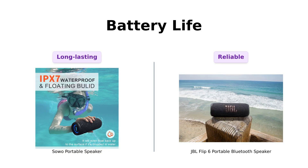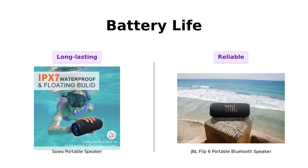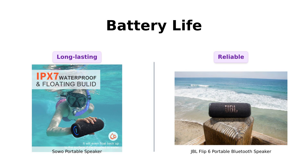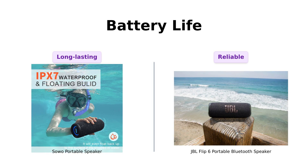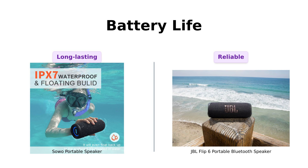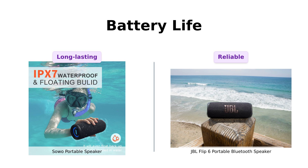Now let's talk battery life. The Soho boasts a whopping 16 hours of playtime, with reviewers highlighting its impressive longevity and quick recharge capabilities. Reviewers appreciate that it can be recharged over 1,000 times. On the flip side, the JBL Flip 6 gives you 12 hours of playtime, which is decent, but may not be enough for longer outings. Users love its reliability, but some mention that the battery life can be lacking at higher volumes. Overall, Soho takes the lead here with its longer battery life.